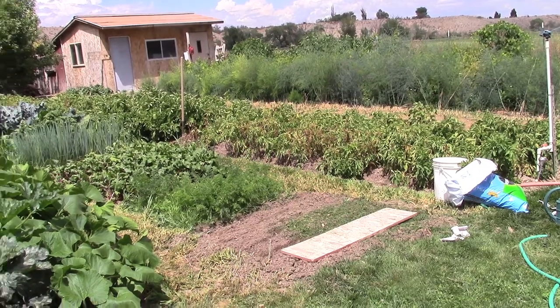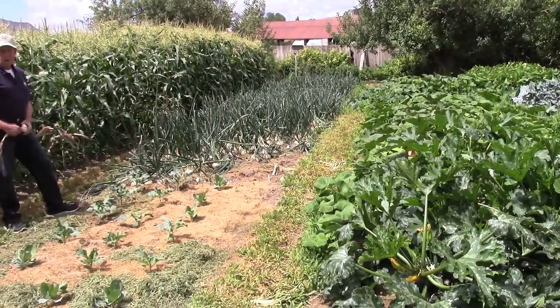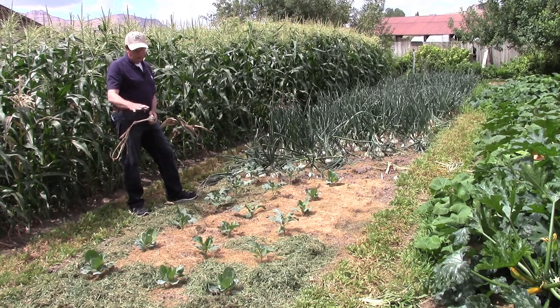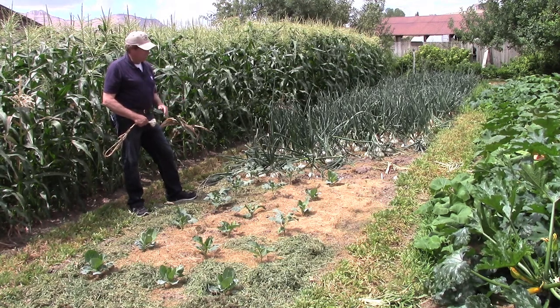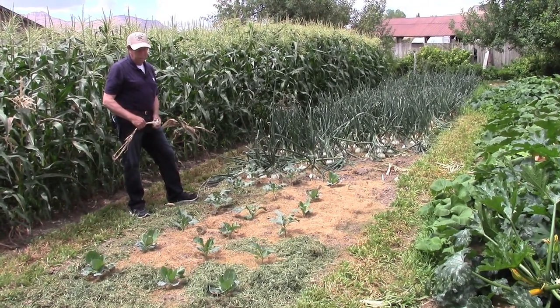In my planting, I want to try to cover the ground as much as I can with useful vegetation. And even on bare ground, once I've weeded an area — you notice the mulch that's among these cabbage and broccoli plants — I will typically cover it with some type of mulch like straw, or in this case grass clippings, to try to conserve moisture and keep the weeds down.